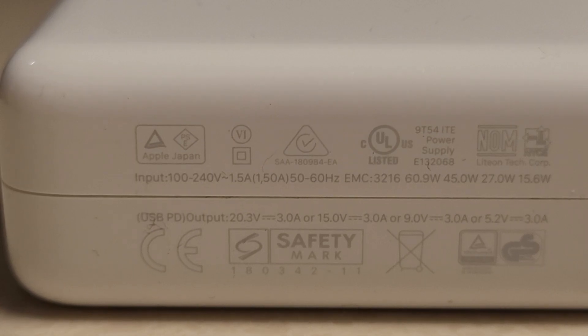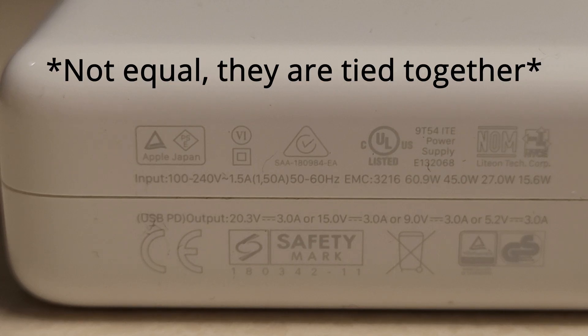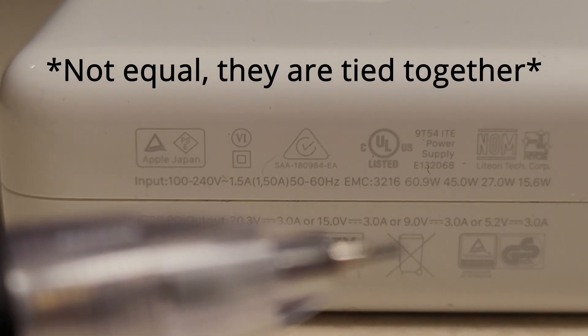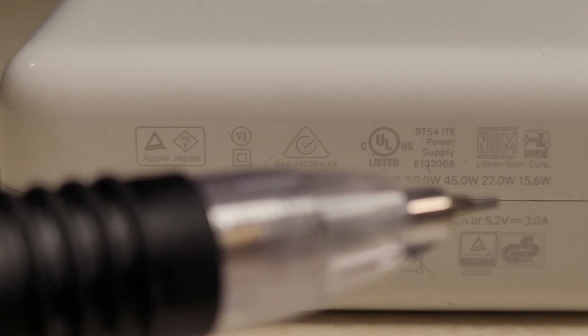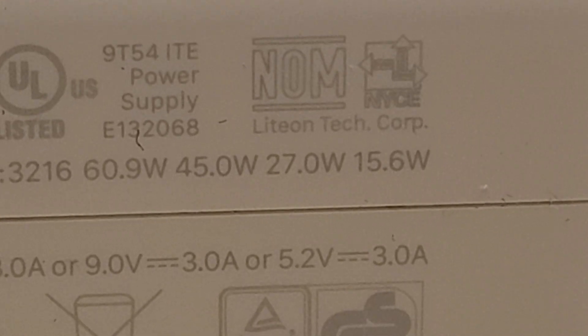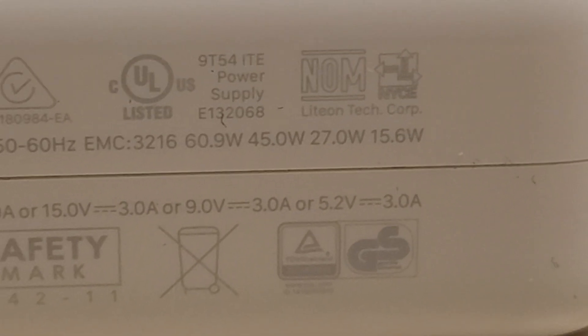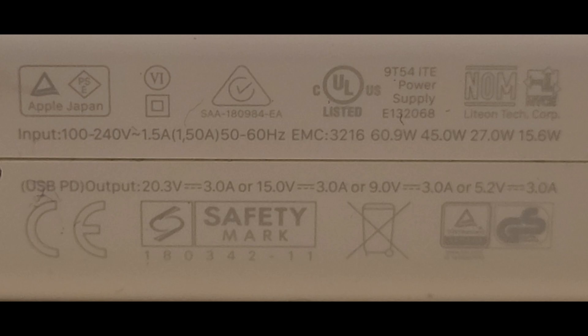The output is what we want to look at. We have 20.3 volts equal to 3 amps, 15 volts equal to 3 amps, 9 volts equal to 3 amps, and 5.2 volts equal to 3 amps. In the top right we can see 60.9 watts, 45 watts, 27 watts, and 15.6 watts — those are exactly the same as the output values multiplied together, because wattage is just voltage times amperes. Our minimum wattage is 15.6 watts, and my phone can take up to 25 watts, so since the actual wattage is less than that, we can charge my phone from this adapter.